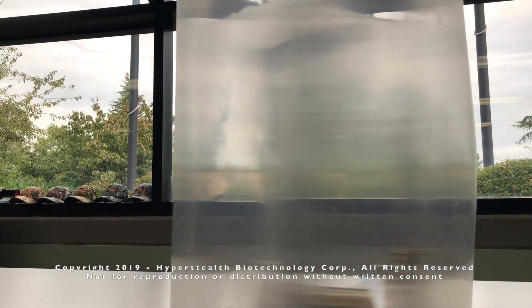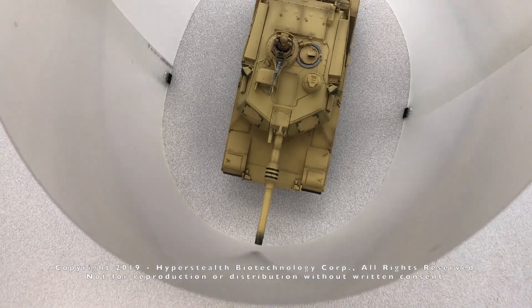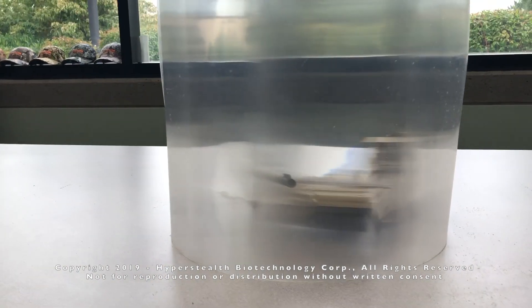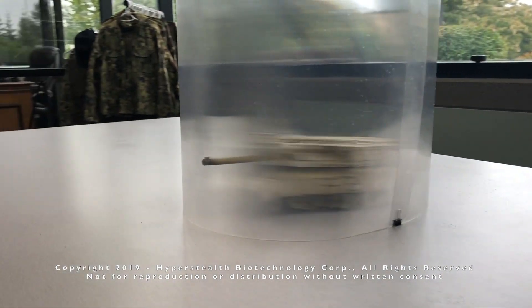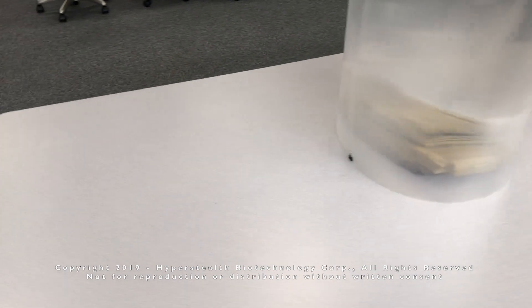What's the future for quantum stealth? You ain't seen nothing yet. What do you think? What am I doing?